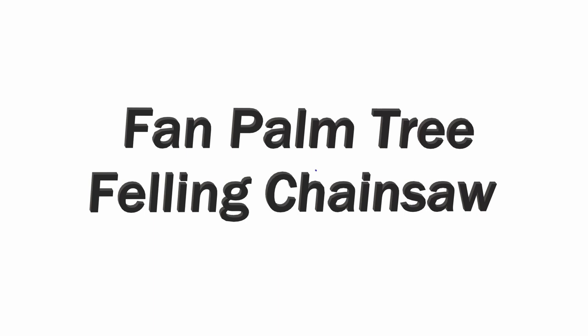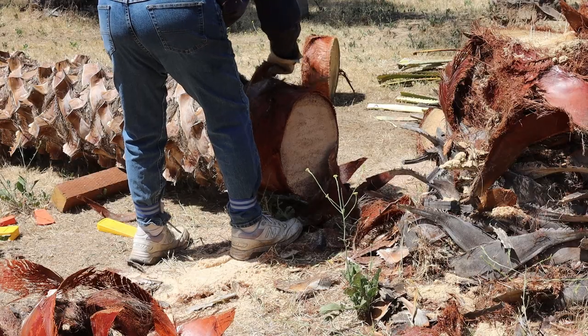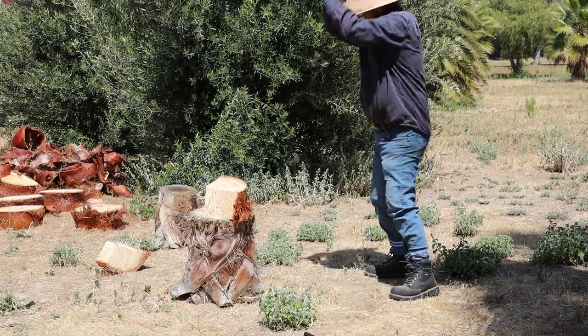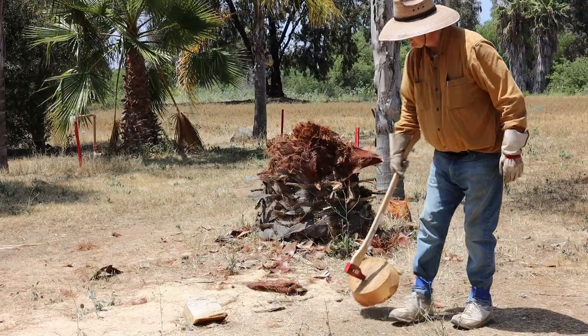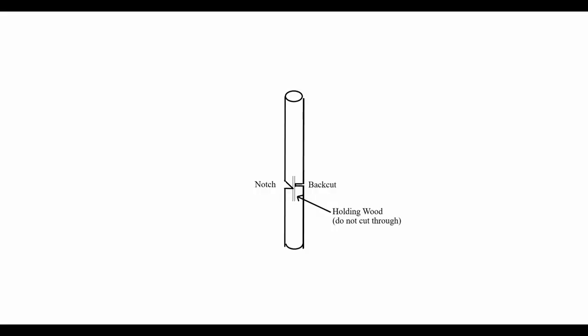The pictures may actually be more educational than all the blah blah blah. Here's what's coming up. I know some of you just want to make the three cuts and get the tree on the ground, so let's get that out of the way.